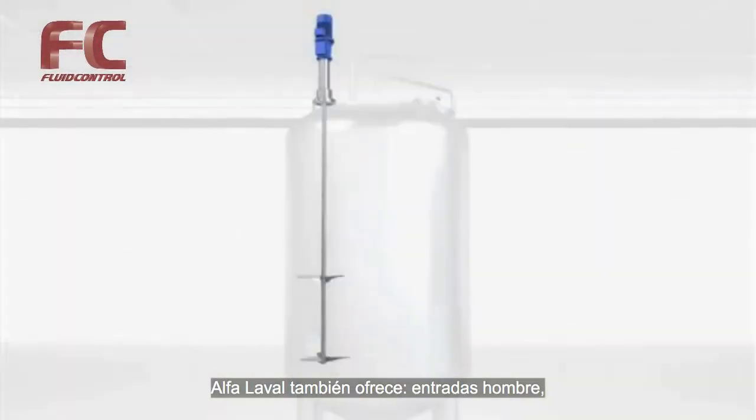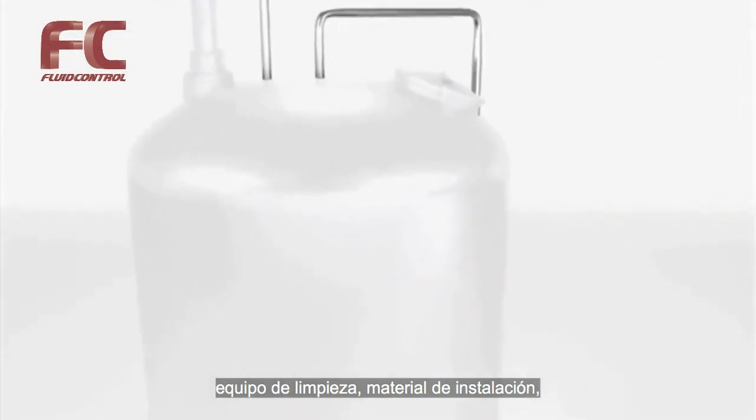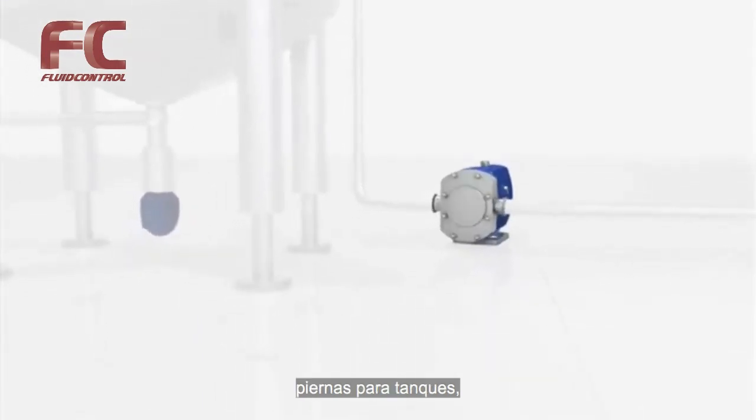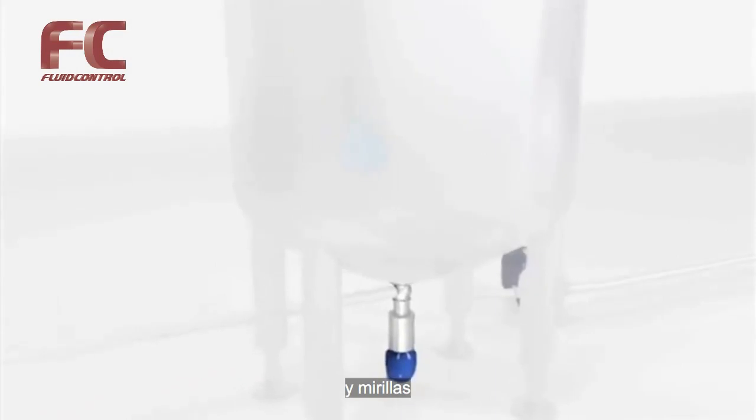Alpha Laval also offers manway covers, cleaning equipment, installation material, pumps, tank legs, valves, and sight glass.